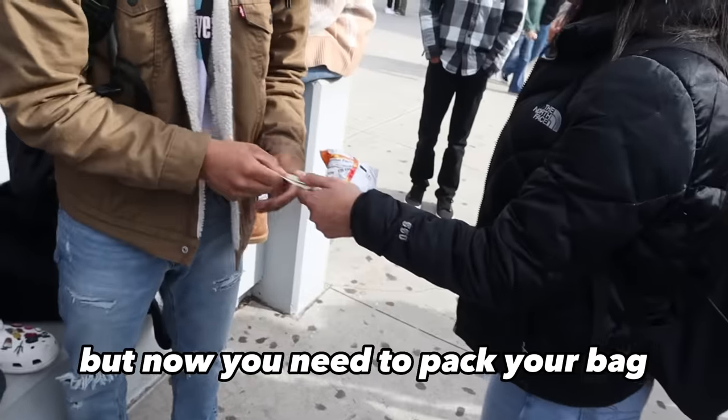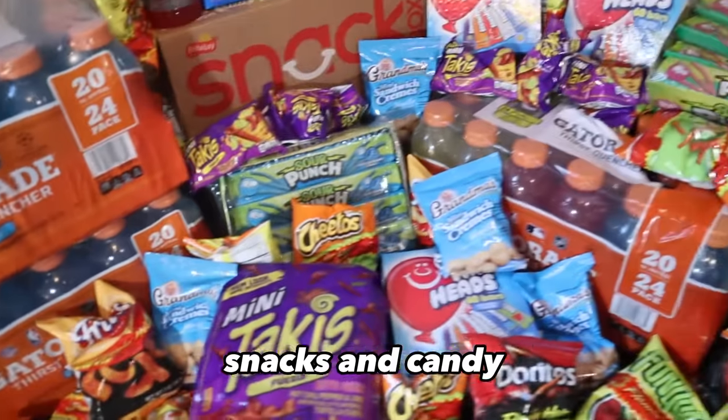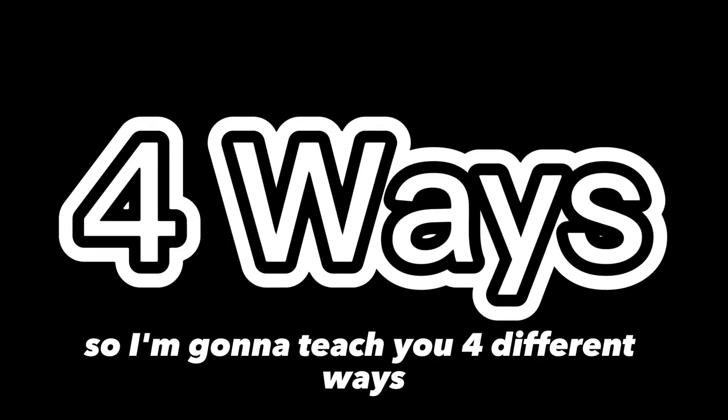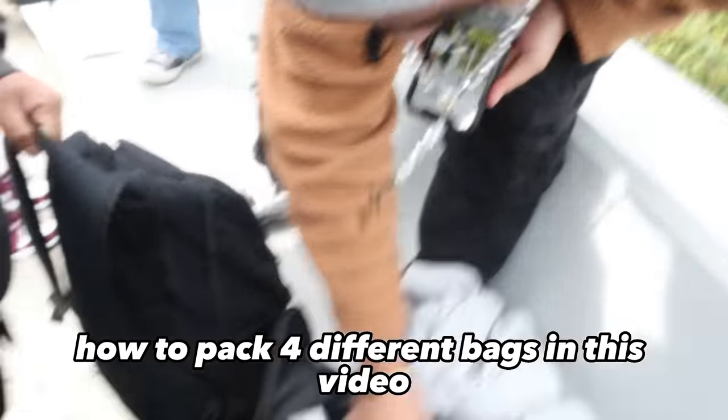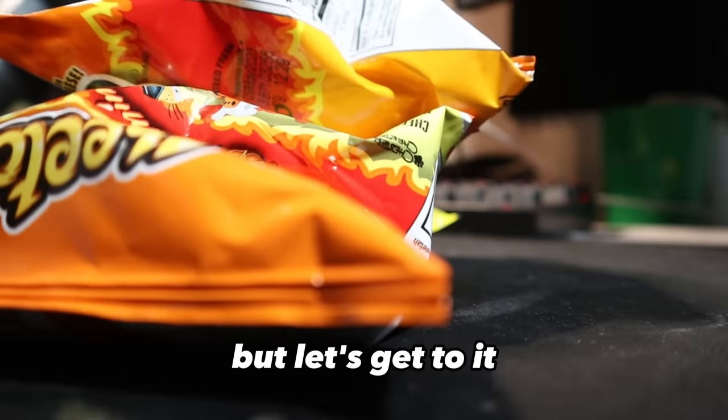So you're selling at school, but now you need to pack your bag because you want to pack it the best way so you can take the most amount of chips, snacks, and candy. So I'm going to teach you four different ways how to pack four different bags in this video. Make sure you stay tuned towards the end, subscribe if you sell at school, but let's get to it.